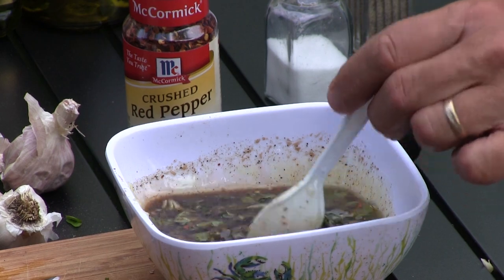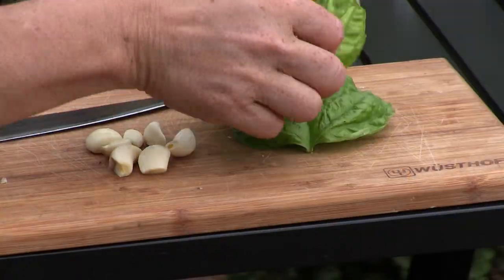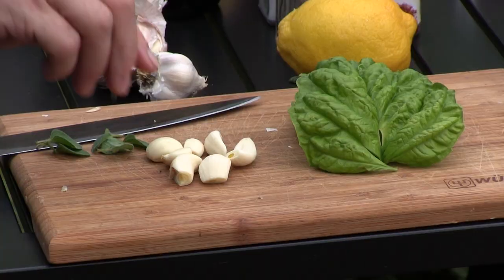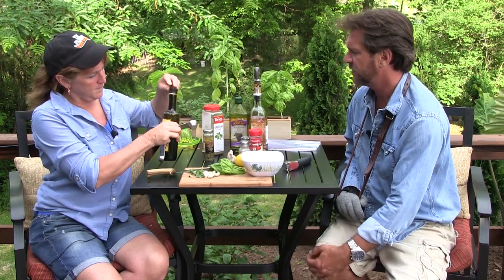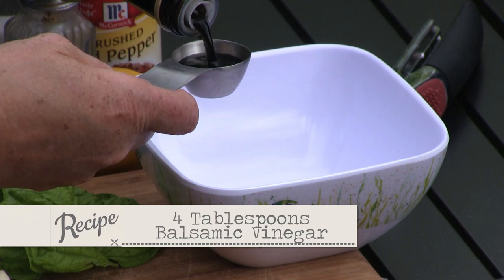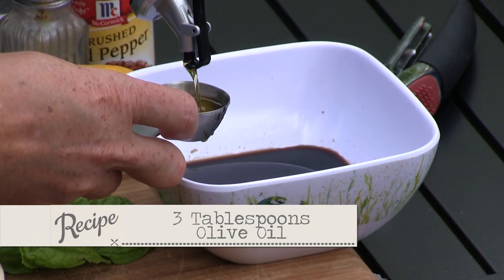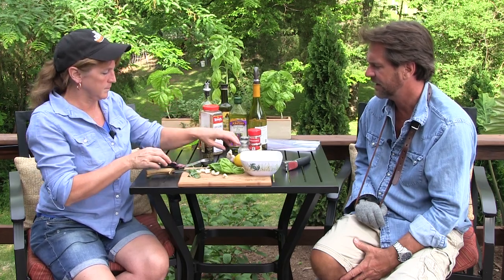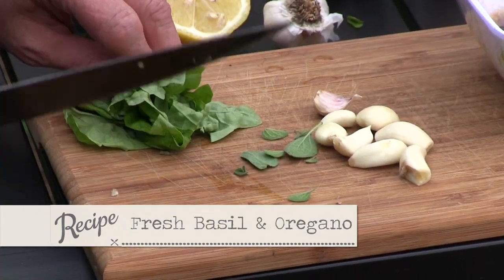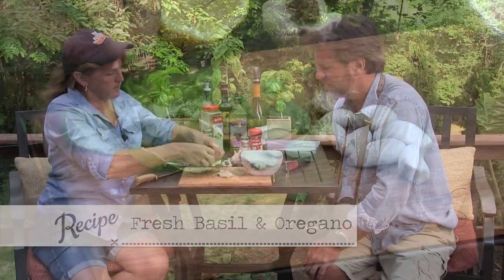First of all, let's make a quick, delicious marinade. Nothing to it. Get some big honking leaves of basil, and grab a couple oregano. Let's start the liquid portion off with three and a half to four tablespoons of balsamic vinegar. Let's go three tablespoons of olive oil. Now let's take that lemon and use about half the juice, maybe a little more. Now let's take our basil and oregano, chop that up, and put it in there.